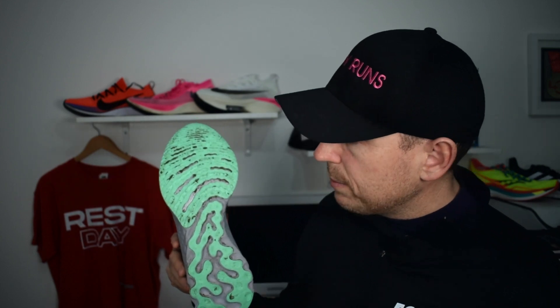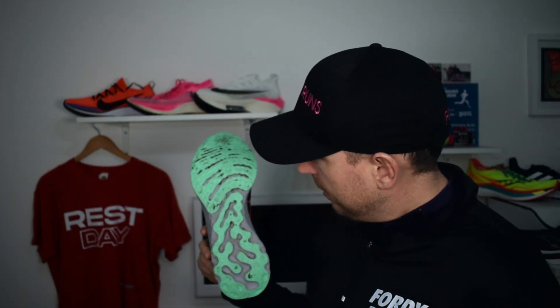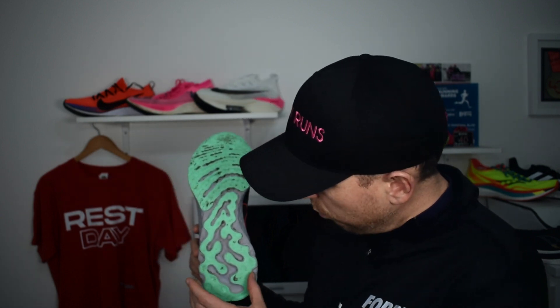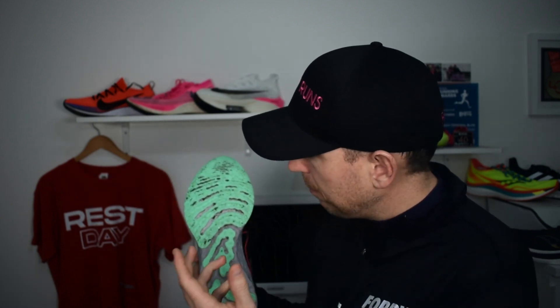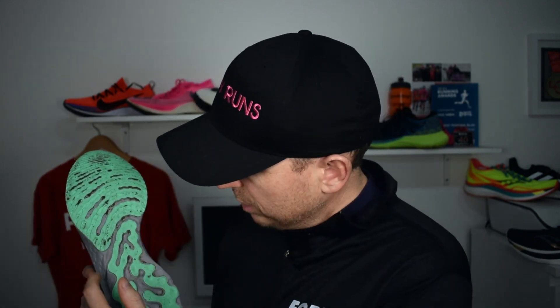The outsole has done a good job — it's been very wet here in the UK and it's stuck really well, on roads and even down the towpath. Well done to Nike. The original pair I had really wore out in a couple of spots, but in fairness the rubber does a better job than exposed React foam would.